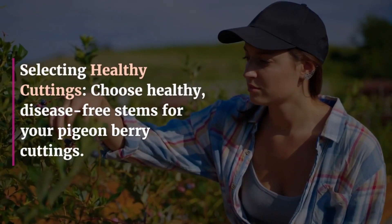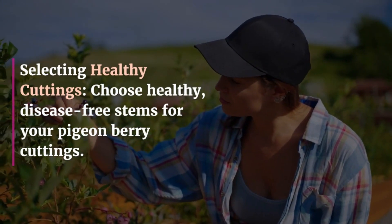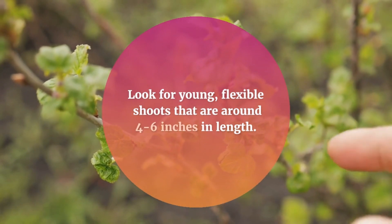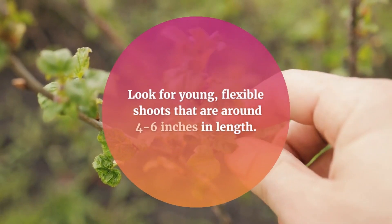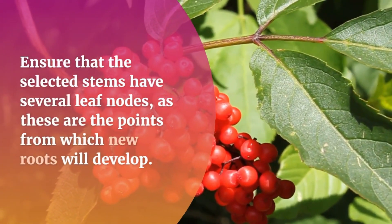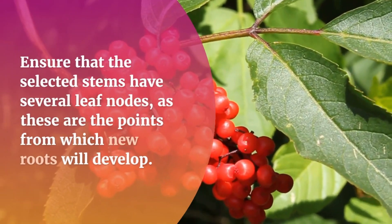Selecting Healthy Cuttings: Choose healthy, disease-free stems for your pigeonberry cuttings. Look for young, flexible shoots that are around 4 to 6 inches in length. Ensure that the selected stems have several leaf nodes, as these are the points from which new roots will develop.